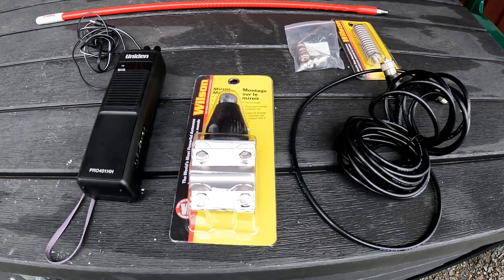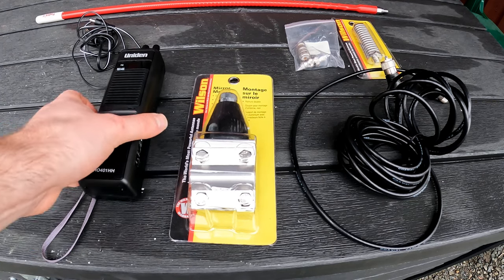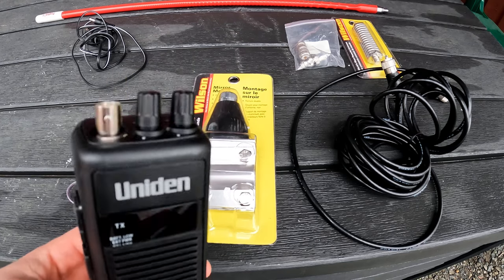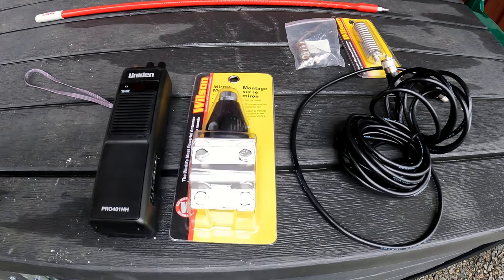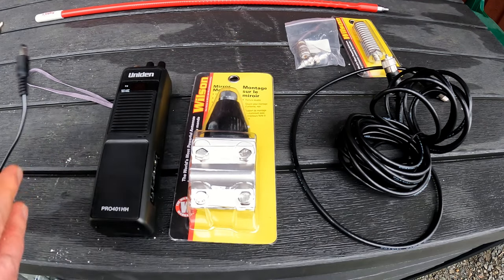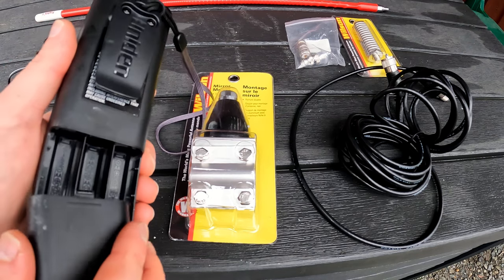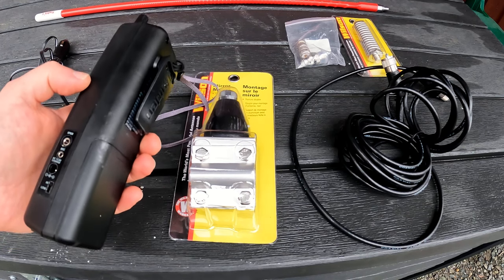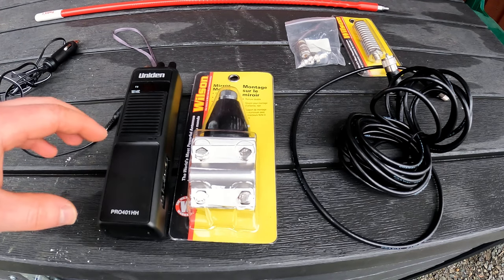This is a Uniden Pro 401 double-H handheld CB radio. It comes with a small whip antenna, but we'll take that off for use in the 4Runner. It also comes with a cigarette lighter plug-in to keep it powered constantly, and it has room for a whole pack of double-A batteries in the back. I might get some rechargeable ones so we can take it out of the vehicle while adventuring in the woods and still have contact with whoever has a CB radio. That's why we went with the portable option.